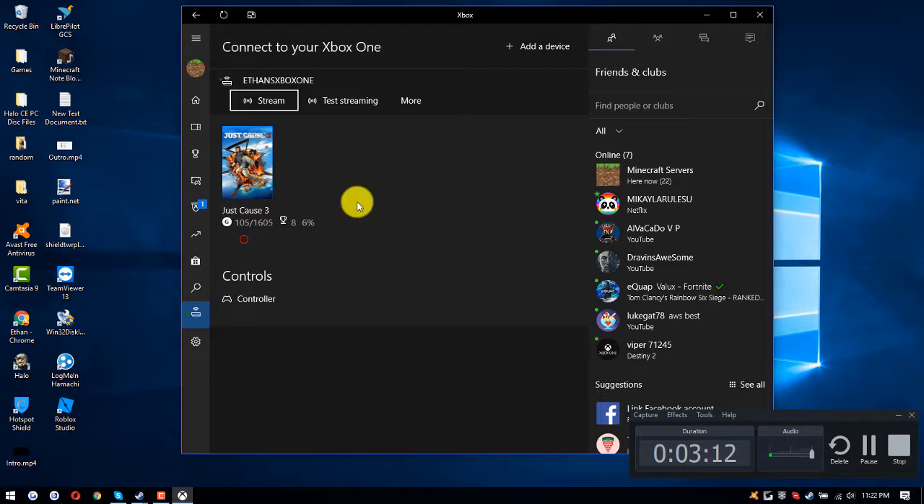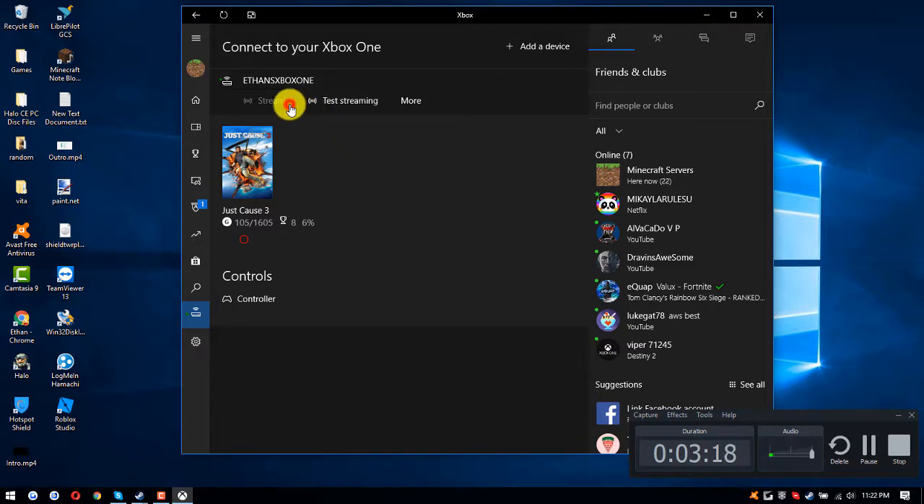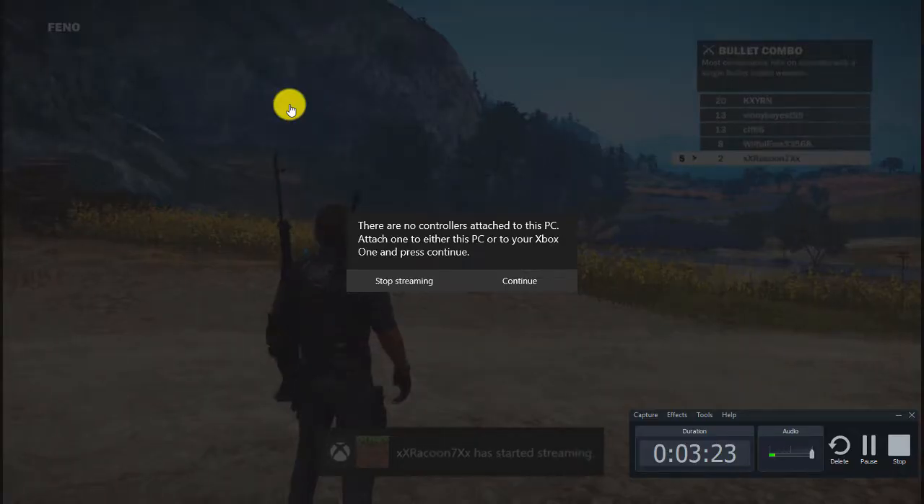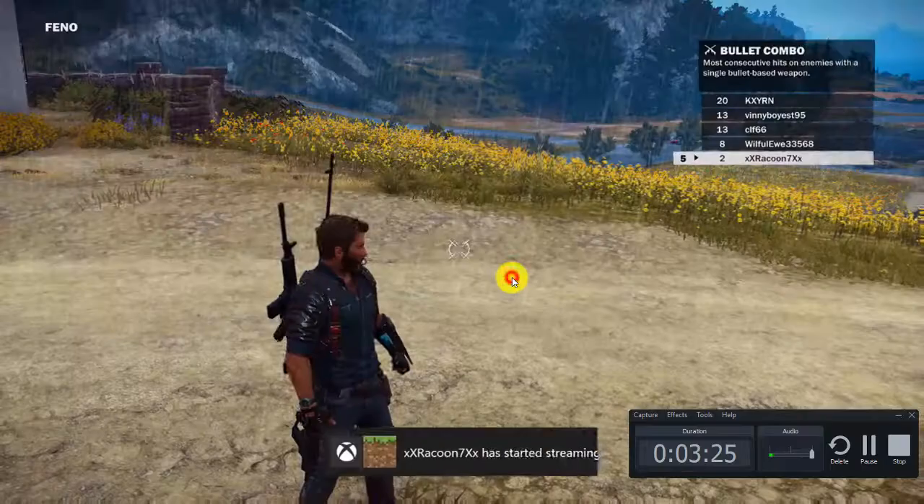And that is the tutorial. You saw it — it was my Xbox One, I swear it wasn't a video. I'll click on Stream again so you can see. It says ETHEN's Xbox One in the name and it says OBS controllers.